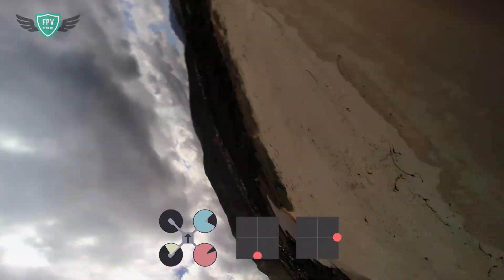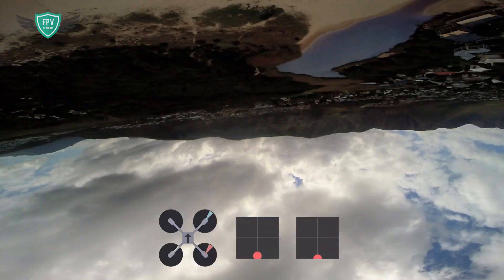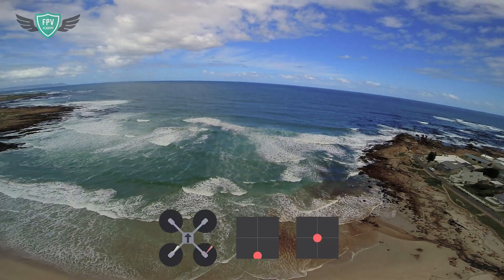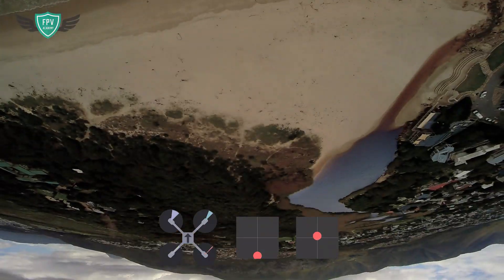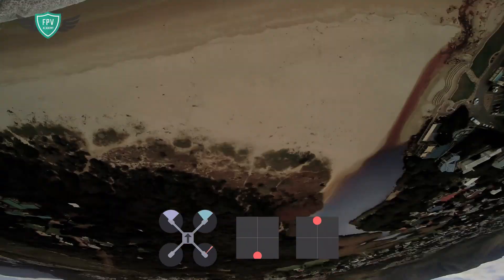Finally, as a little more advanced bonus move, you can start practicing your stall flips. This is where you do half a flip, stall it for half a second or more upside down, and then complete it. It's pretty much the same as a fast flip — you're doing half a fast flip into half a fast flip. Once you're able to do this, we'll move into things such as inverted yaw spins and so forth.